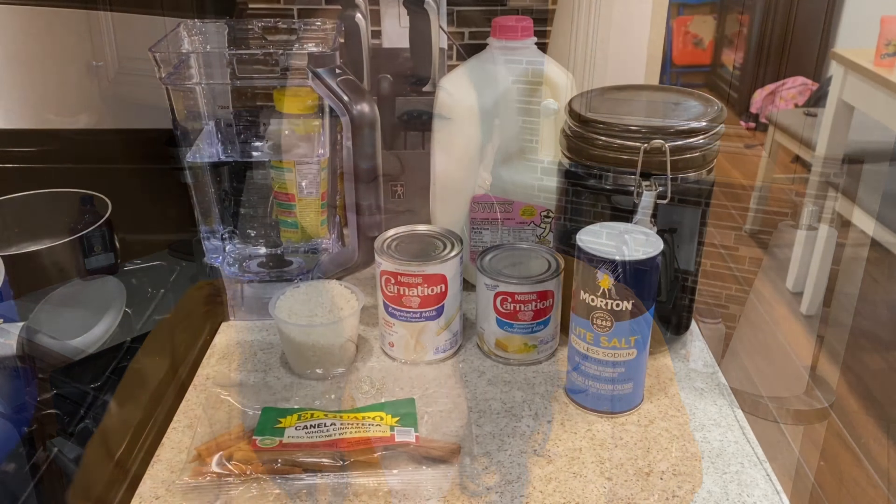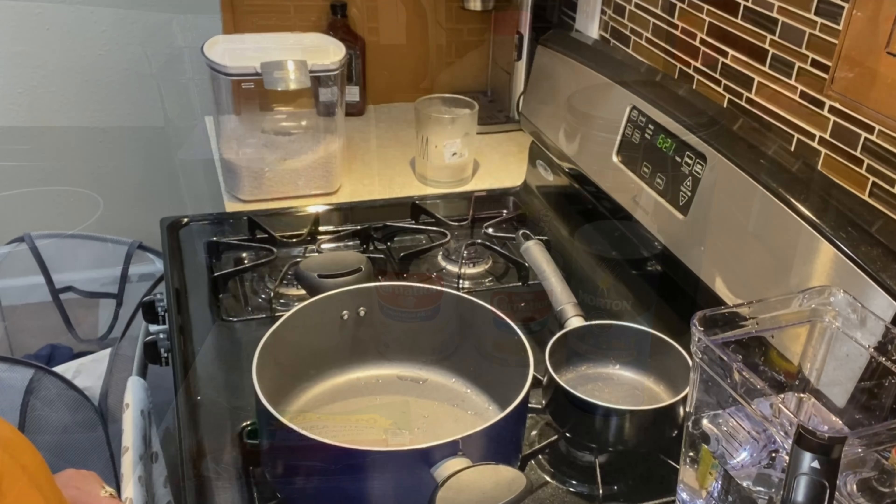Here goes the recipe — I put it side by side so you guys could screenshot it.